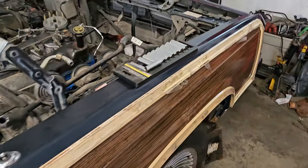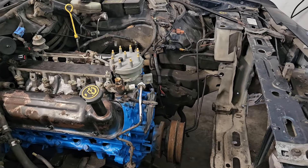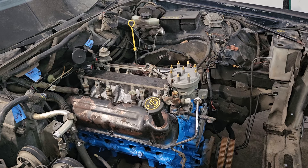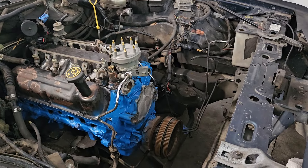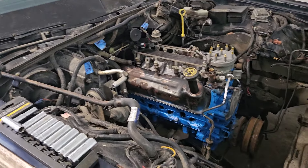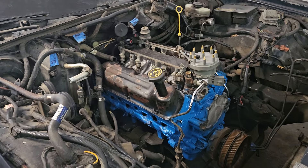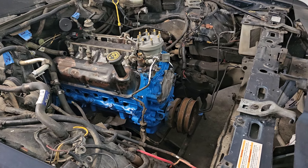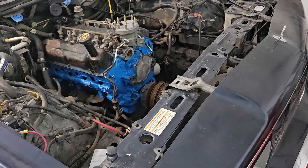I still need to put the starter in, hook up all the wiring, figure out vacuum lines for what I need to have hooked up for this thing to work, and just button everything up. The big stuff is done — the engine swap, the motor's mounted, bolted to the transmission, torque converter torqued to spec, all that good stuff. It's ready to go pretty much. I'm just kind of waiting on some more funds to continue this project.